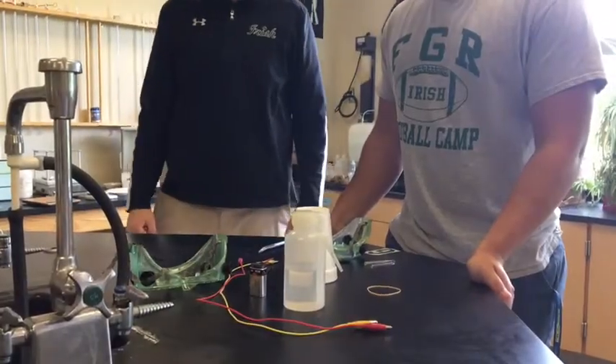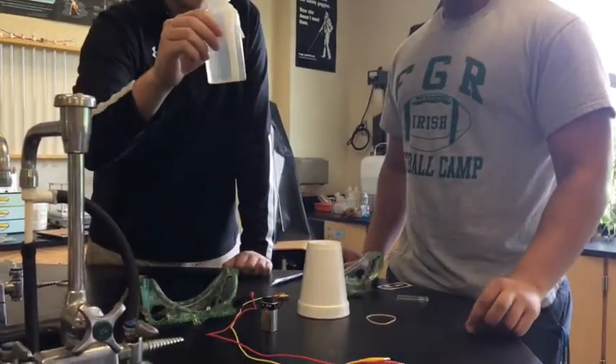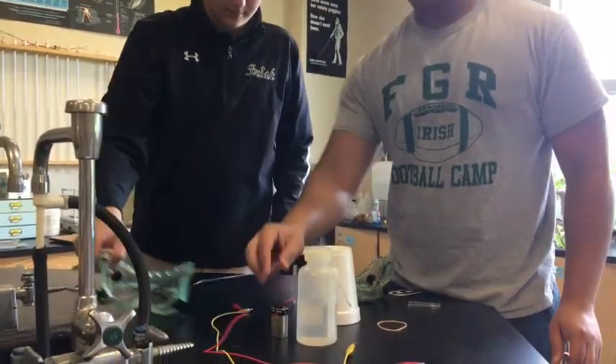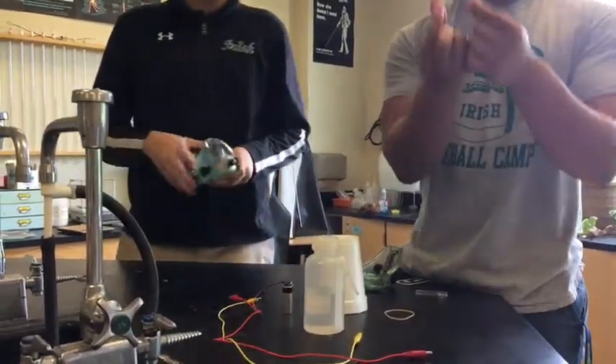We will be doing the electrolysis of water in this lab. You need a U-tube, rubber band, DI water or distilled water, two wires, a battery with a cap on it with the wires coming off, and two pieces of graphite to use as electrodes.